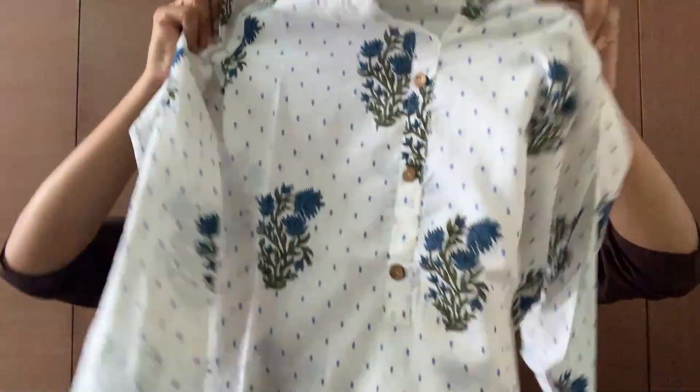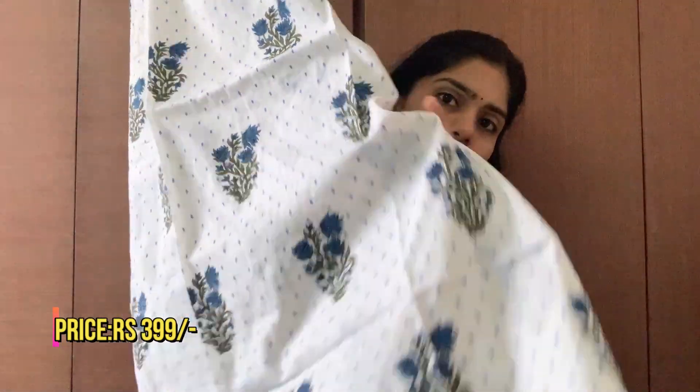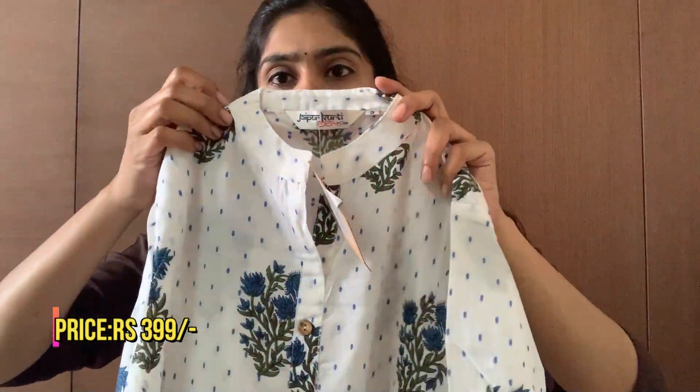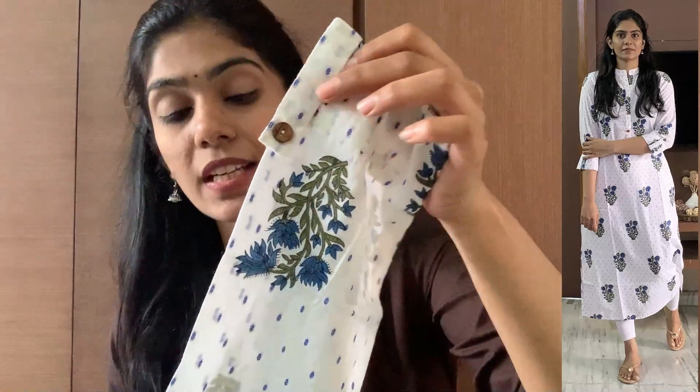This is the first one. I would like to show a simple cotton kurthi. White is a great color for summer — white and light colors are soothing and reflect heat. So this kurthi is white color with blue dots and flowers. It is a simple A-line cut with a little slit on the sides. It has a high neck, a show button, and 3/4 sleeves with a roll-up option. It is soft, pure cotton fabric.